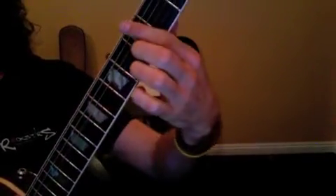Here is a lesson recap for May the 26th. We're going to start off with our warm-up exercise at the 3rd fret.